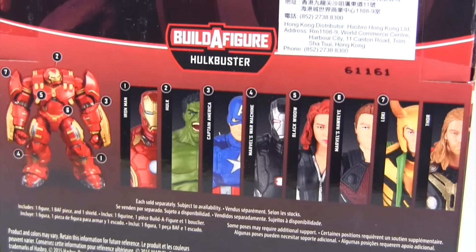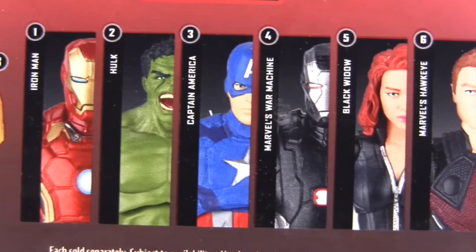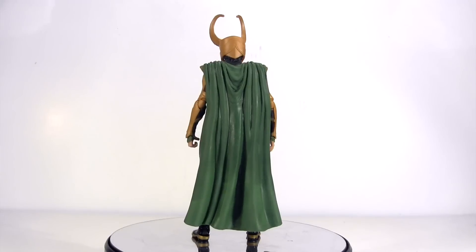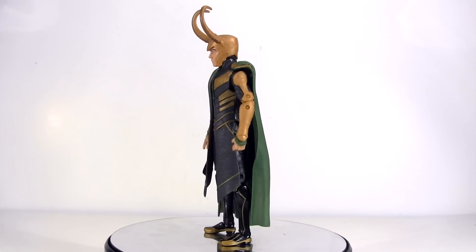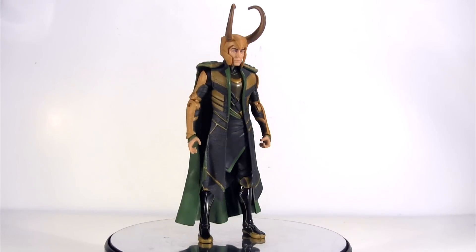Also pictured are the rest of the action figures in this wave — you can check out reviews of all of those, and still to come is a comparison with the Hulk builder figure of this series with the original one. Finally, here he is out of packaging and I know a number of you have been hungering for me to get stuck into him in a review, but believe me, none more than I!